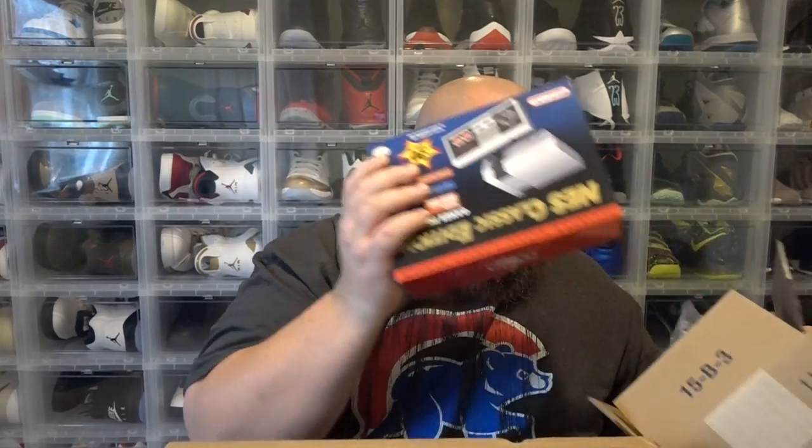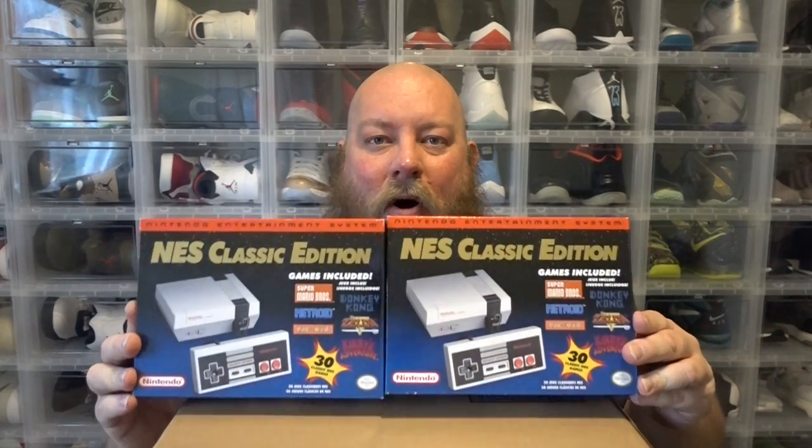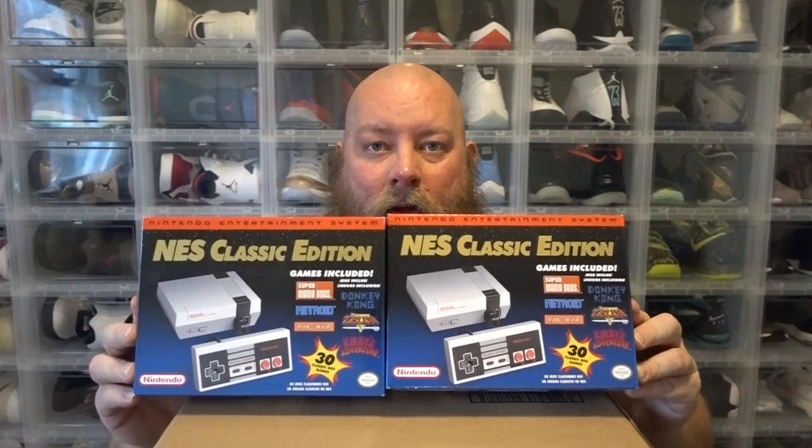If there were no resale prices, I'd keep it. But I will be keeping mine when they become available in mass — early 2017. There we go. Two NES classics, both came from Walmart with only one in my Walmart virtual shopping cart.